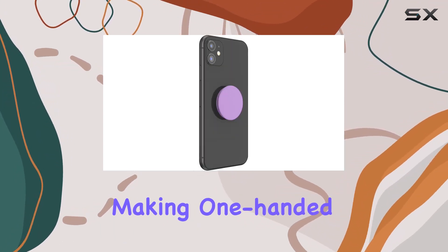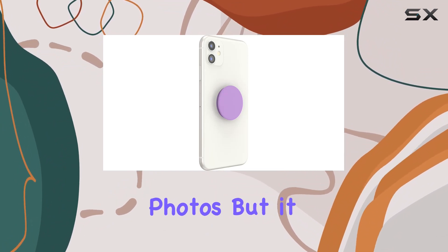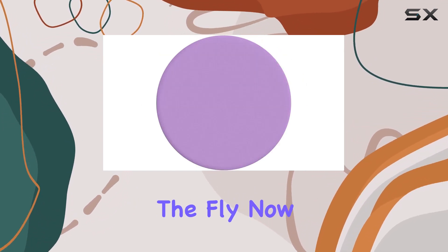One standout feature is its secure grip, making one-handed texting a breeze and giving you better control for snapping photos. But it doesn't stop there — this PopGrip doubles as a convenient stand, perfect for watching videos hands-free on the fly.